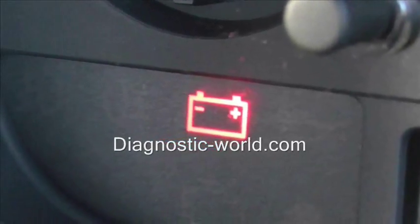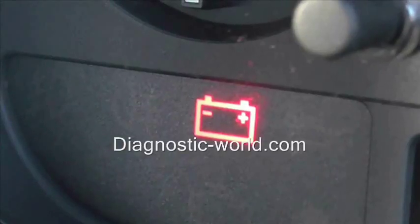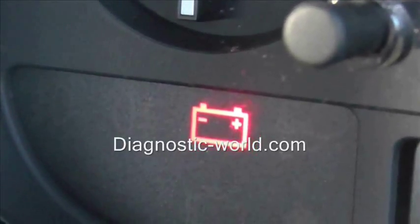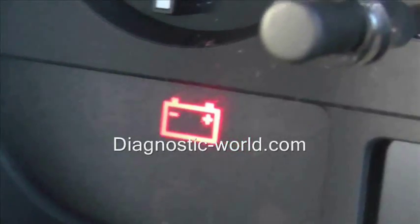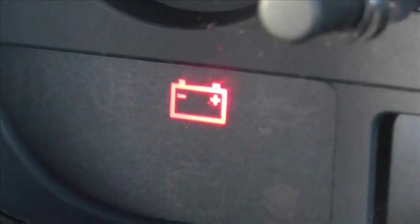Anything below that probably means that your battery has dead cells and is on its way out and needs to be changed. If your battery is fine and is fully working, then you want to be looking at the alternator as well. That is the battery warning light for this vehicle and I hope this video helps you diagnose the problem.